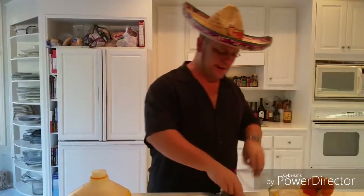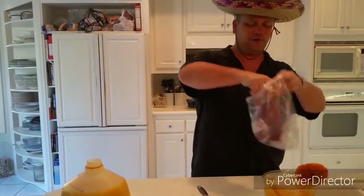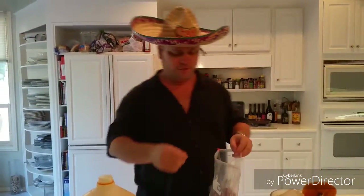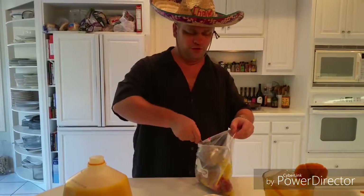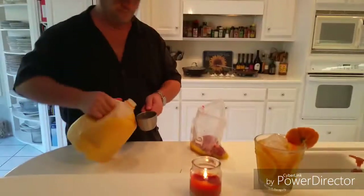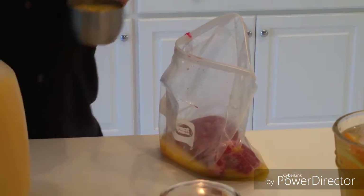I've got a flank steak here. Skirt steak is actually better because it's a little more marbled, but you can use flank steak — that's what I have. Take a large freezer bag, get your flank steak or your skirt steak preferably, drop it in. You're going to do about three cups of OJ, maybe four — really, you just need enough to cover the meat.